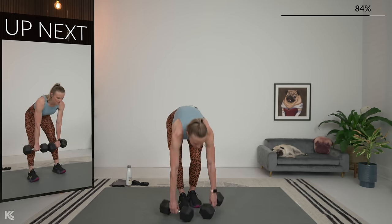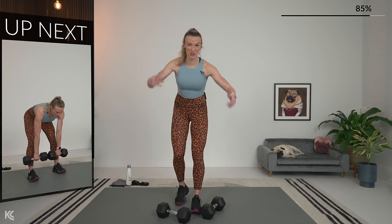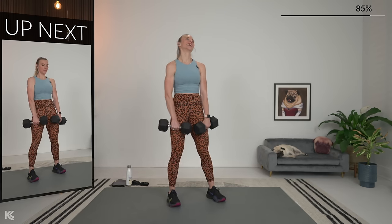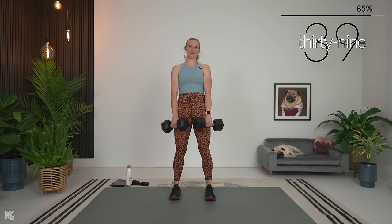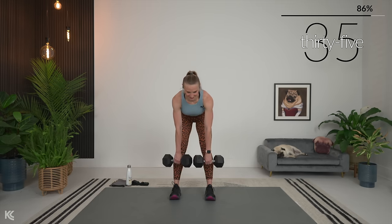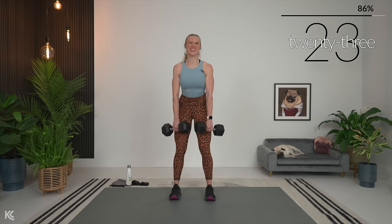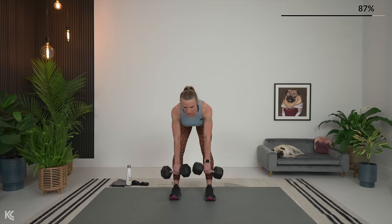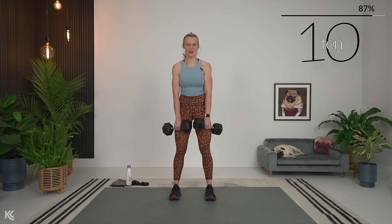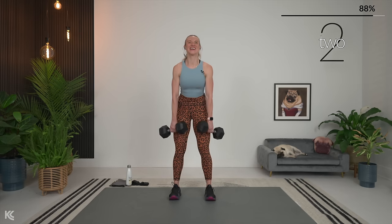Romanian deadlift — five seconds out. You can also shake your hands out between sets and just let the weights down for a second. Three, two, and let's Romanian deadlift. Think about sticking that chest out as you come down — it's going to prevent you from rounding and letting the shoulders drop forward. Keep that neck neutral, eyes just following along as you go. Almost there — here's three, two, and one.